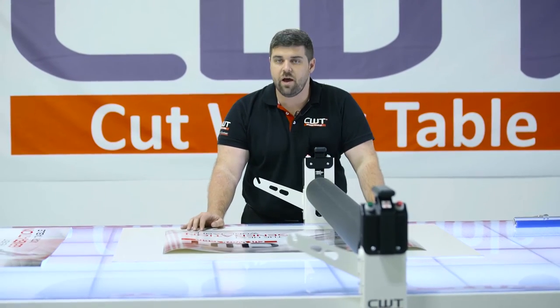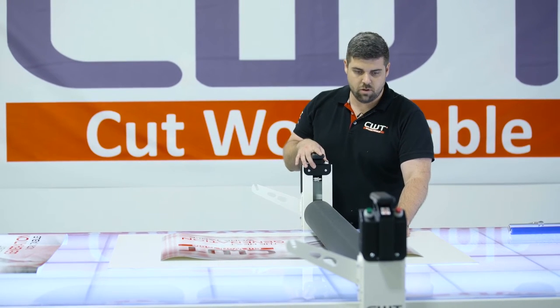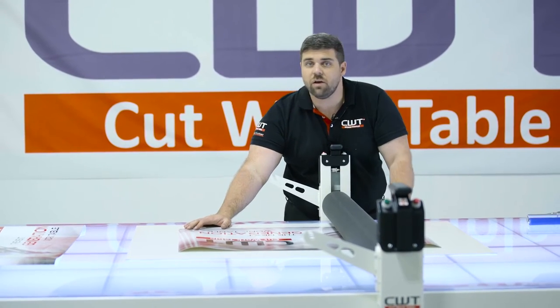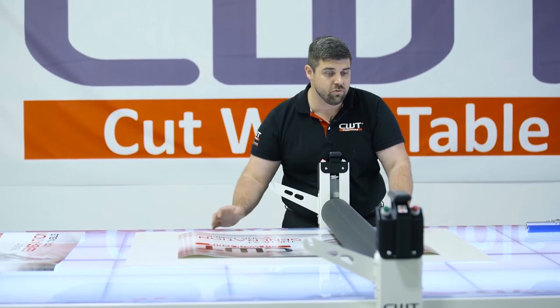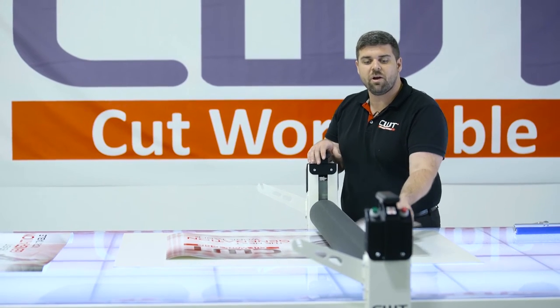So the first thing we're gonna do is we're gonna line our graphic up. We're gonna drop the roller down. Once that graphic is in place, it's not gonna move, which is gonna allow us to hold it edge to edge. If we need to hold a straight line for 9, 10 feet, we can do that. Once I drop that roller down, my substrate won't move and my graphic won't move.